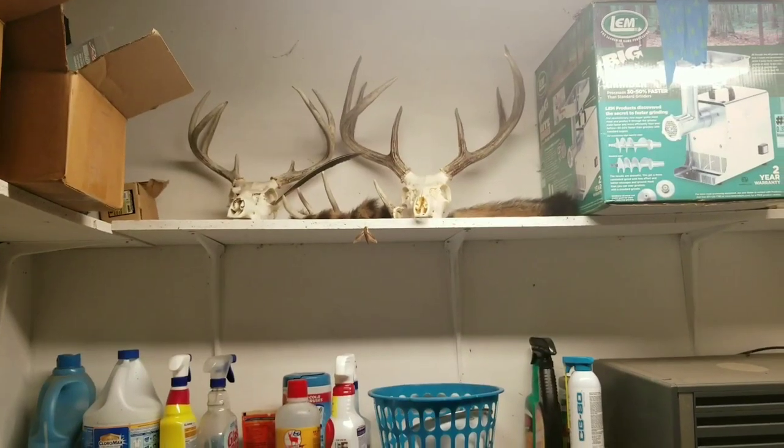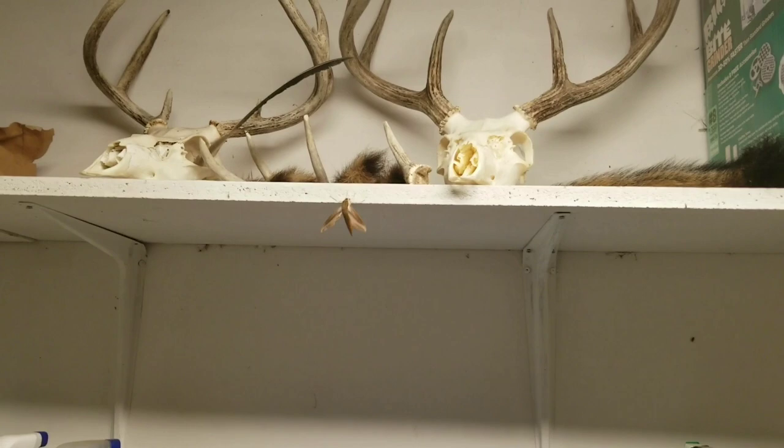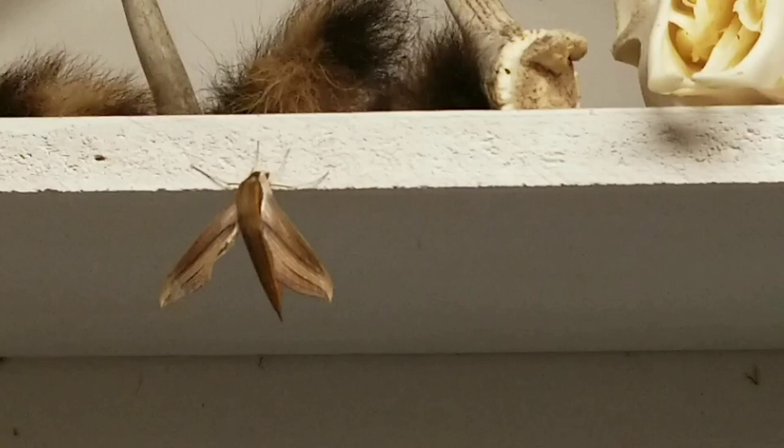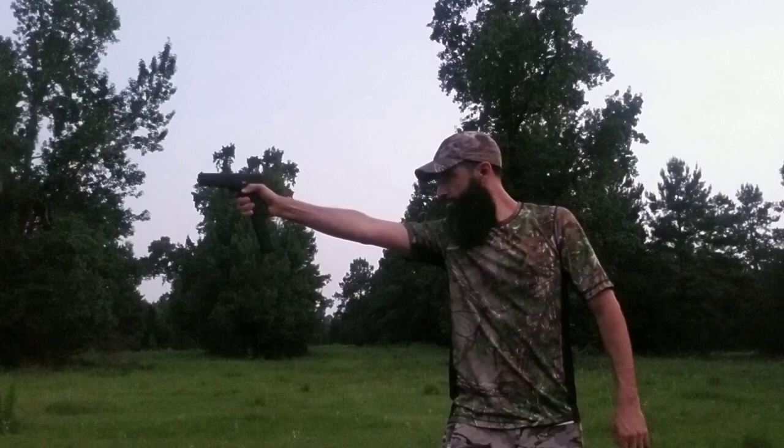Alright guys, so it's a pretty cool looking moth. I really don't want to make it fly off. As always, remember to share and subscribe.